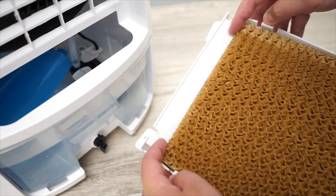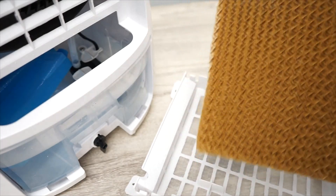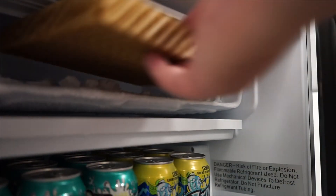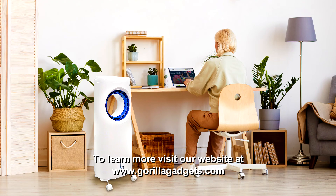To push the cooler even further, you could pre-cool the water filter by fully pre-soaking it and placing it in your refrigerator or freezer for a few hours before use. If you have any issues with the air cooler, please contact our support team and they will happily assist you. Thank you.